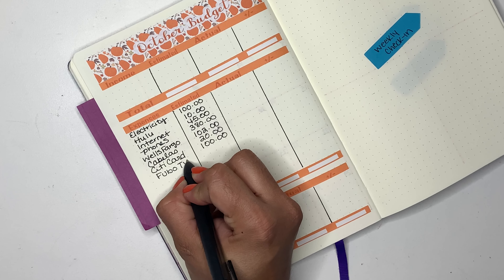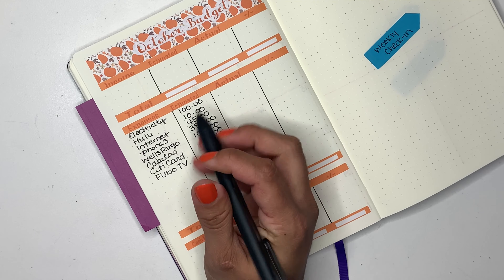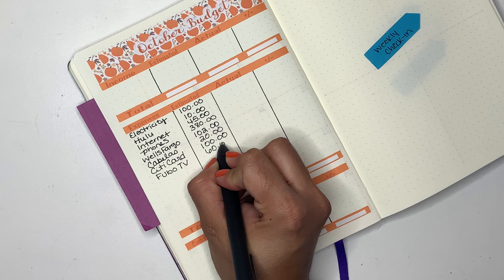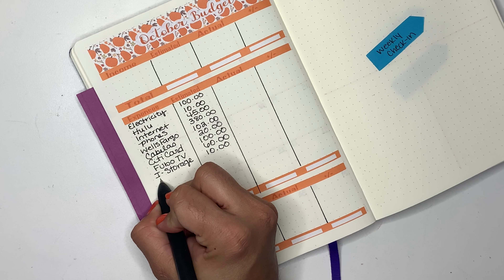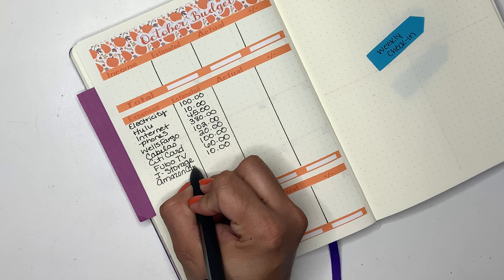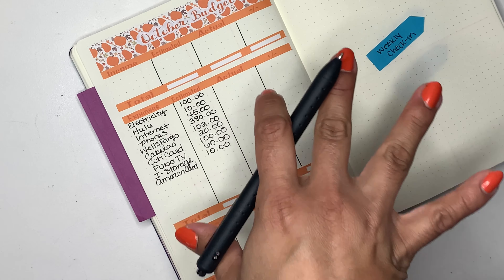Then I have the Costco card — from now on I am just going to put City card. I know it's the Costco card, I just would put Costco card because it would remind me of what card I was talking about. For this one I am budgeting $100. I also have Fubo TV, and if it wasn't for soccer we wouldn't even have this app — we are budgeting $60.